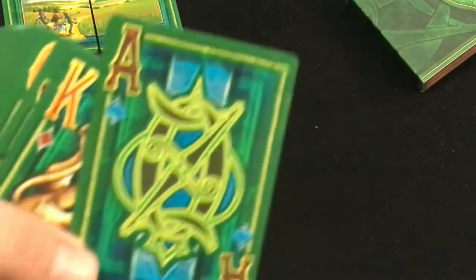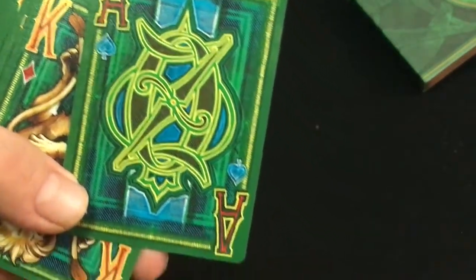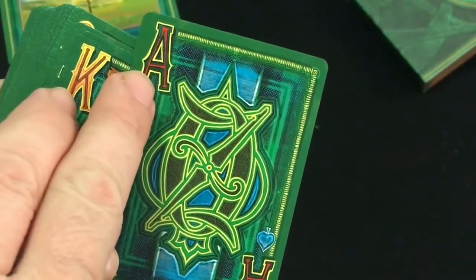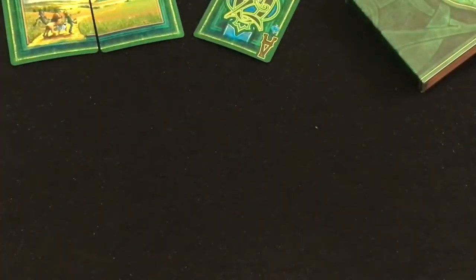The Ace of Spades says Oz on it. The spades and clubs have blue pips but a red index, which makes it a little bit confusing in my opinion. And the red suit cards actually have an orange index with red pips. I feel like that can be a little bit confusing for gameplay, but artistically, it's fine.